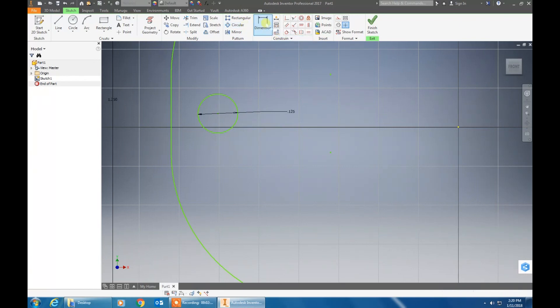Next, we are going to click on it again. Click on the center of the circle. Click the dimension, click on the center of the circle and click on the left side of the tag and drag it to the center if you want to. Click again and this time you are going to type .13 in the box.